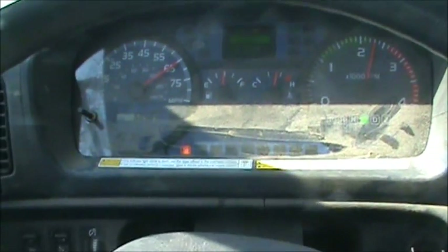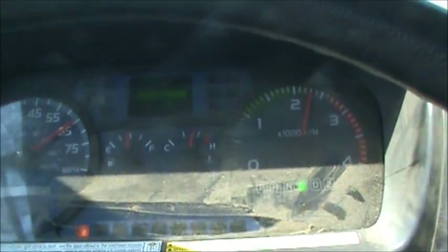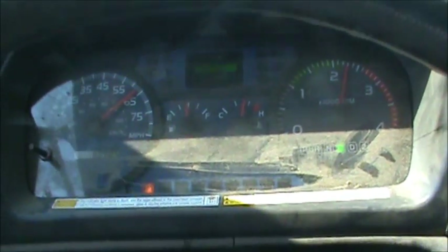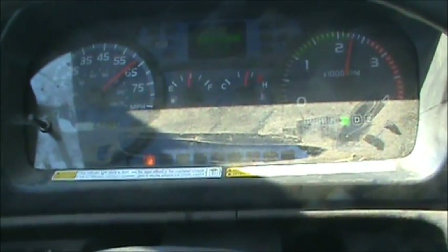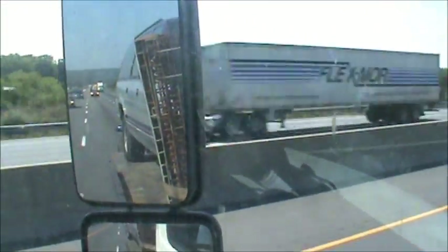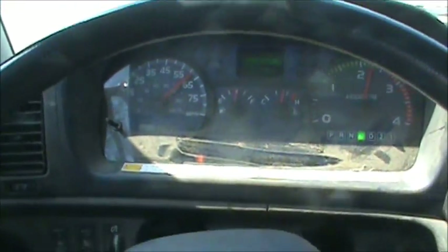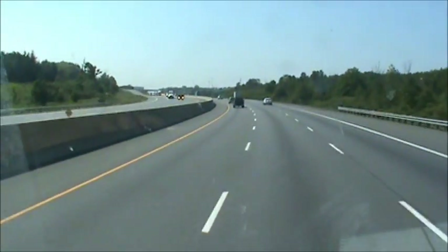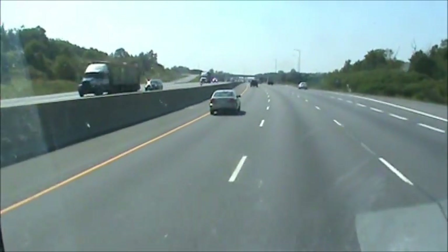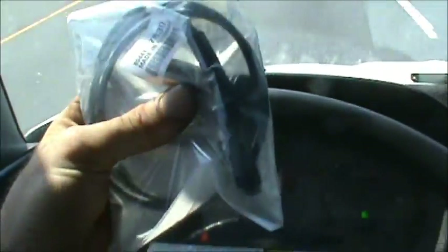Nowadays one system affects another. I'm going 65 miles an hour at 2300 RPM, and it's almost like the torque converter is not locking up on this Allison transmission - and that's because the brake system isn't one hundred percent. I'm pretty loaded up, but regardless it still affects the transmission shifting, especially on takeoff. If I'm sitting at a stoplight and hit the throttle, it'll just jump forward. All these systems work together.